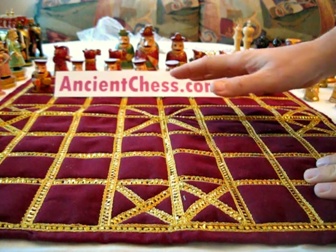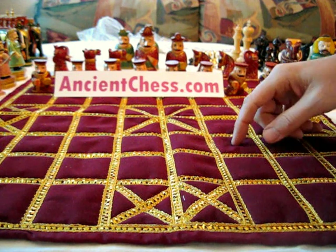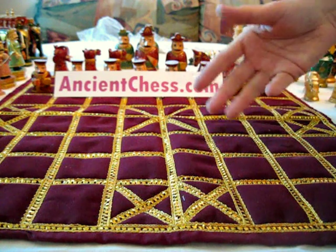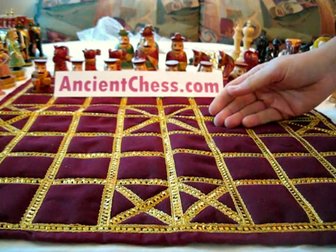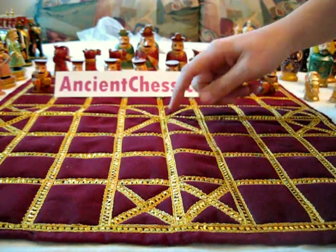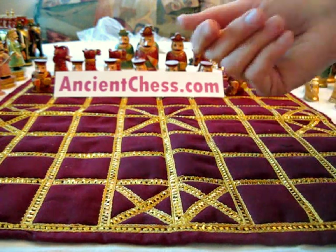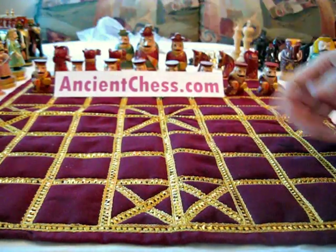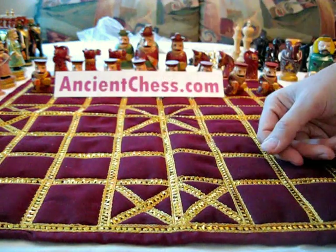This style has existed long before our checkered board that became popular in Europe. It was originally called an Ashtapada — I don't really know how to pronounce the Sanskrit language very well, but it looks like that when written in our characters: Ashtapada. These little squares here — nobody's really sure exactly what they indicated. It's said that this board used to be for a race game, sort of like snakes and ladders, where you go back and forth and try to get to the other end of the board. But with no chutes and no ladders, it does have these X's, but we don't know what they do.